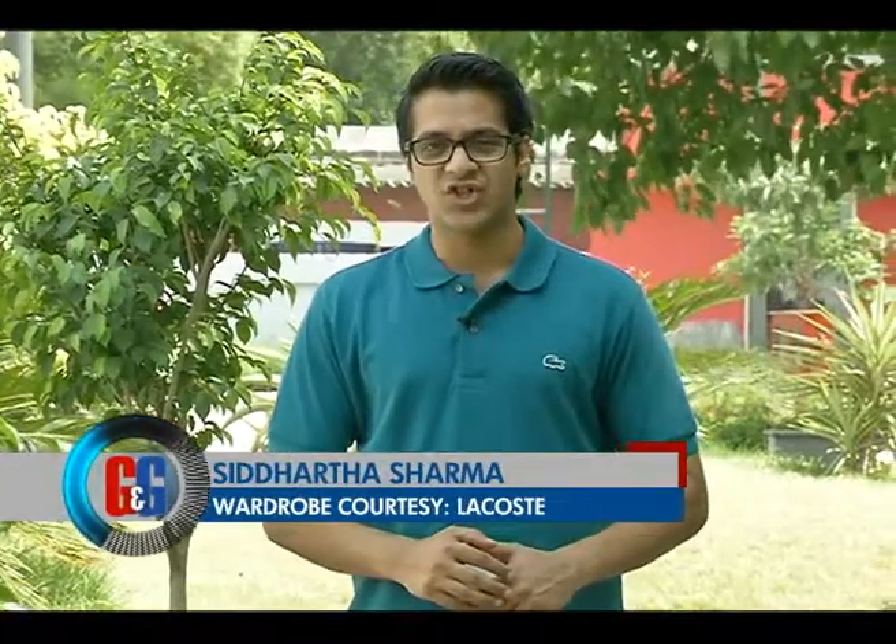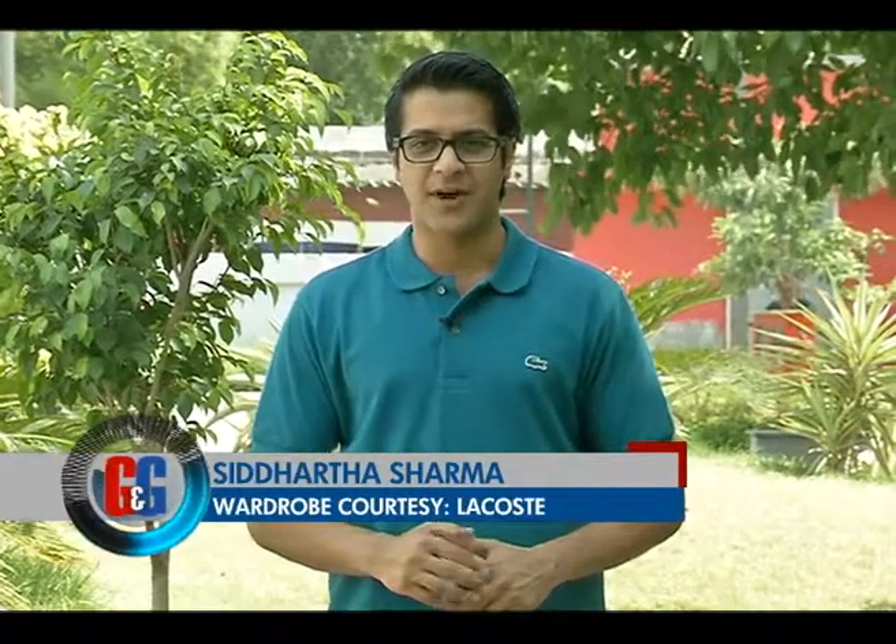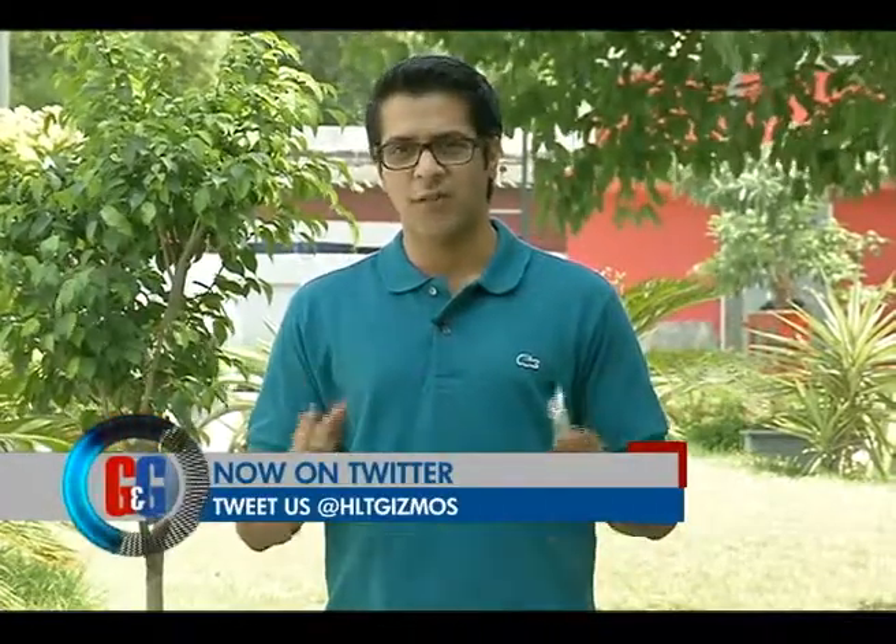Hello and welcome to the Gadgets and Gizmos show and headlines today. I'm Siddharth Sharma and over the next half an hour we've lined up for you guys smartphone reviews from entry level to the top of the pyramid. But before we move ahead, let's take a look at the lineup.